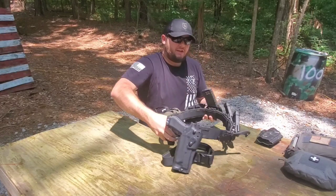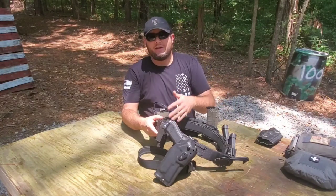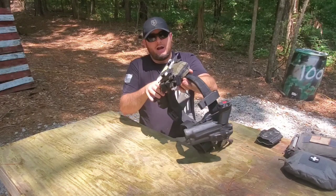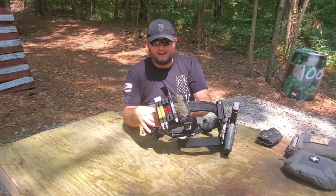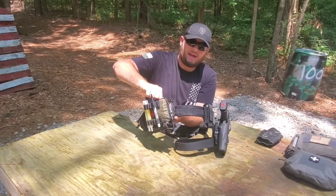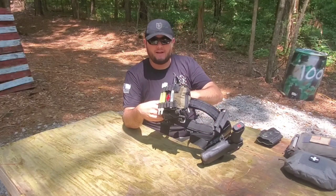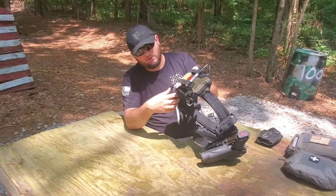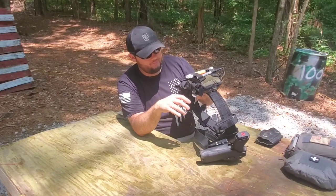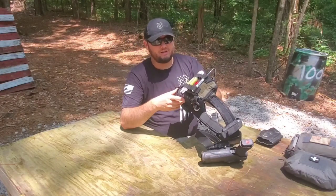Next I have my IFAC — Individual First Aid Kit. The pouch itself is made by T-Rex Arms. I have it mounted directly at the small of my back so I can access it regardless of which hand might be injured. This pouch allows one-handed deployment — all I would have to do is reach around, unzip the pouch, grab this tab and pull, and the entire contents comes out. Being able to deploy it one-handed even though it's mounted on my back is a huge deal. Also on the bottom I have a tourniquet staged correctly, and it's ambidextrous so I can pull it out with either hand.